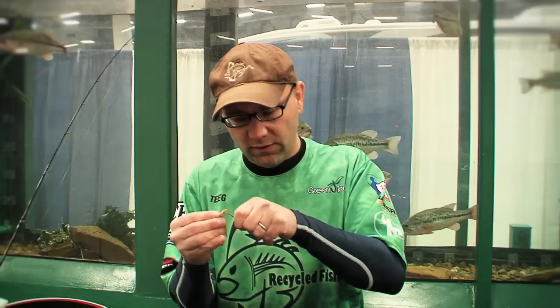This keeps the crawfish alive, but it won't be able to bend its tail, so it won't be able to swim away quickly. That style of hook-up makes the crawfish the most vulnerable. No matter how you rig a crawfish, they work great.